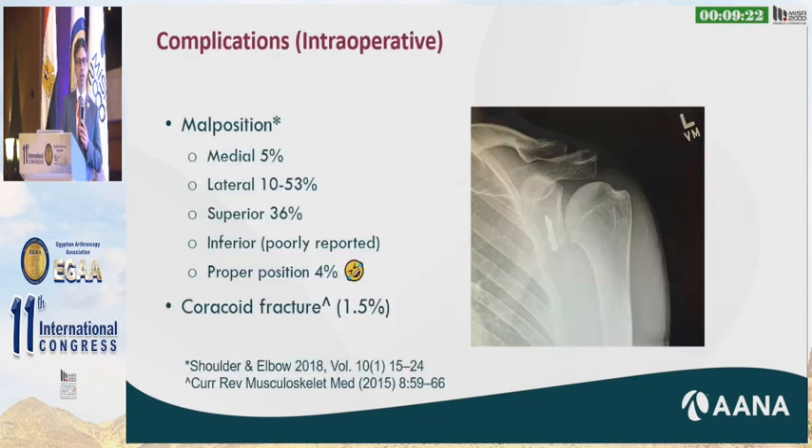Looking at intraoperative complications — Dr. Walsh, who is very well known for his technique in the Latarjet, looked at graft positioning in his patients. He noted that 5 percent were medialized, 10 to 53 percent were lateralized, superiorization was 36 percent, and the proper position was really only 4 percent in his hands. So it's a very technically demanding surgery. Coracoid fracture occurred in about one and a half percent in another study.